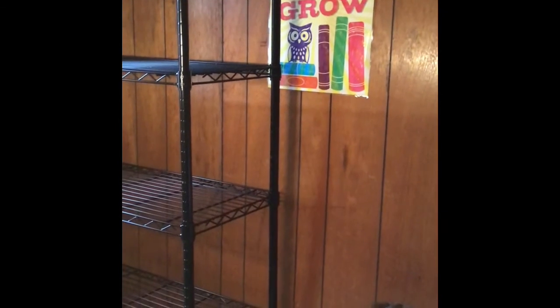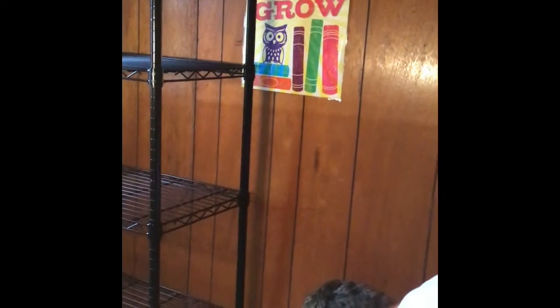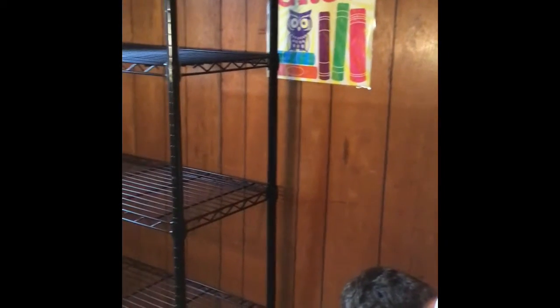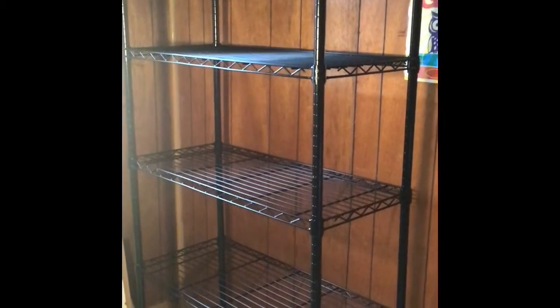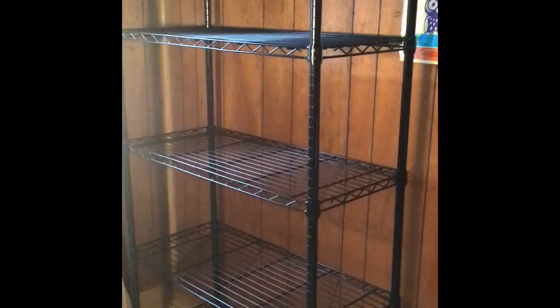I'm liking it — it's five tiers, one two three four five. It was about sixty-four dollars. Where did we get it from? Home Depot — sixty-four dollars, picked it up this morning. It's very sturdy. The other one is plastic; I have several, but I like the sturdy one much better.